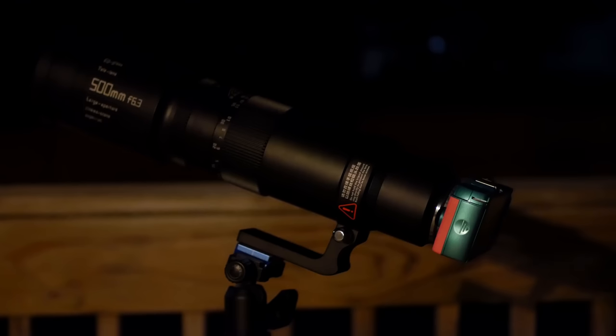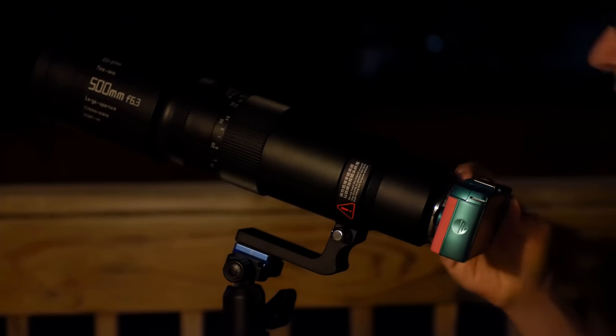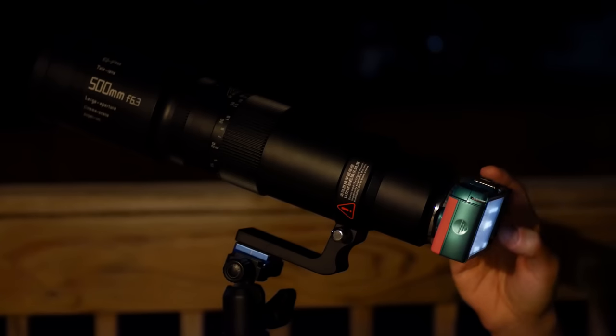It's not the perfect adapter, but it feels really secure, which is the part I care about most. I'll put the file out there publicly so you can download it for free in case anybody else is trying out this absurdity. But before we go out and see what this lens can do on a camera it wasn't designed for, let's get a baseline on a camera it was designed for.